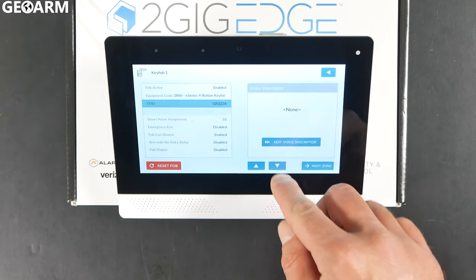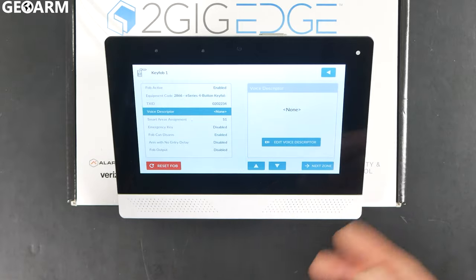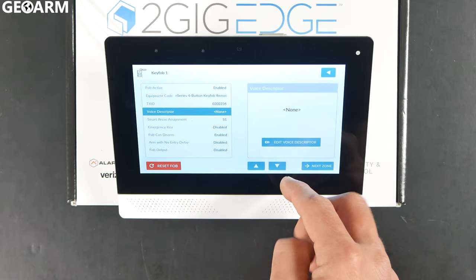Then hit the down arrow. It's going to have Voice Descriptor — we don't need to put one in, it's just a key fob. You can if you want to, but in this case I'm not going to.